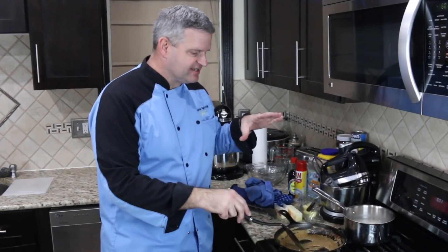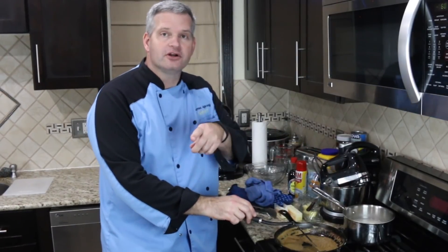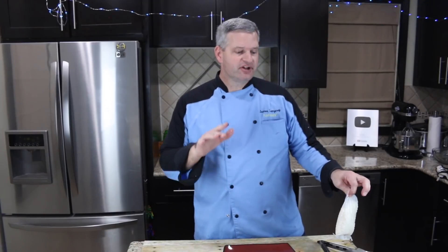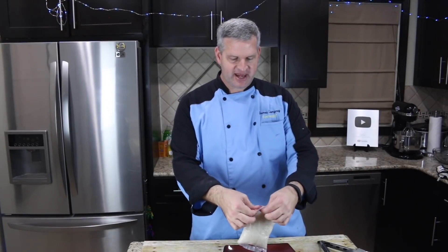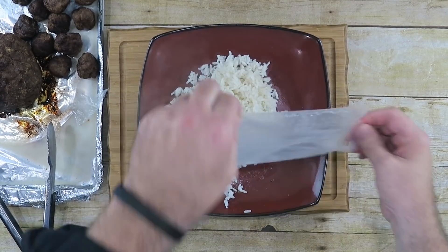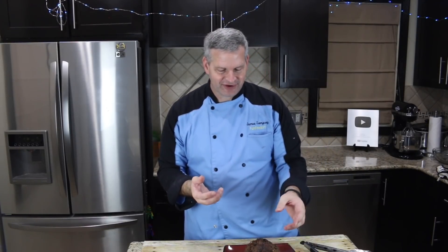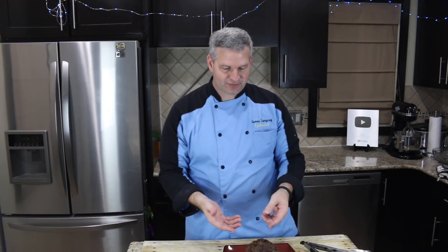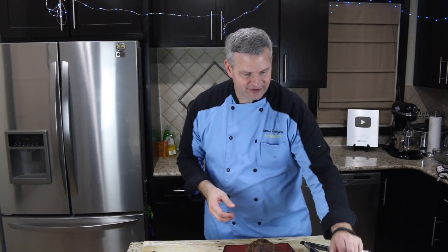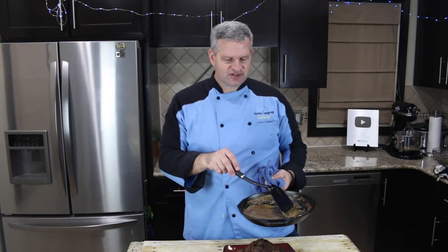Our sauce is now ready — it's thickened up a bit and it's almost like a light brown gravy. Our rice is ready. Our meatballs are all done, our sauce is done, our rice in a bag is done, and we're going to plate all this up. We're going to take our giant Swedish meatball — look at that — and here are our regular ones. We'll bring in our sauce — you can see it's nice and thick — and pour it over top of our giant Swedish meatball. PewDiePie meatball.